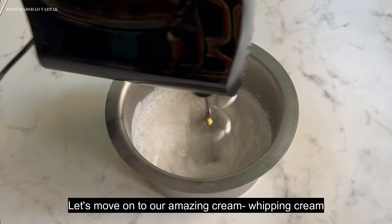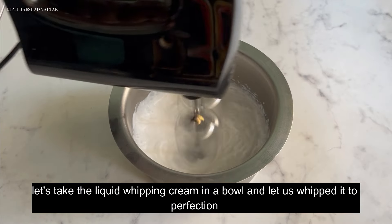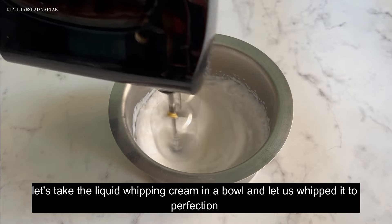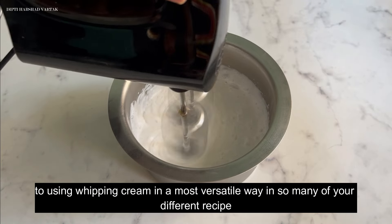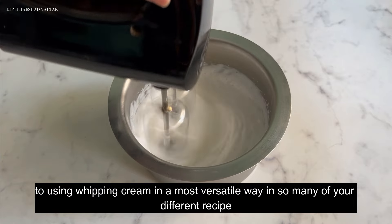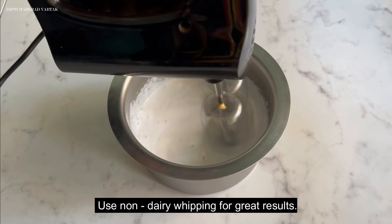Now let's move on to our whipping cream. Take the liquid whipping cream in a bowl and whip it to perfection. Achieving that ideal consistency is the key to using whipping cream in the most versatile way across so many different recipes. Use non-dairy whipping cream for great results.